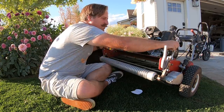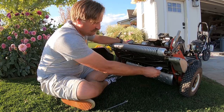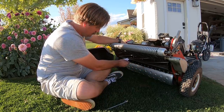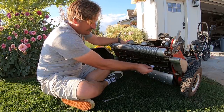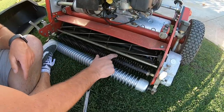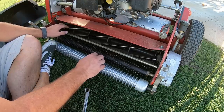I'm going to tighten this side up a little bit — that's way too much. So this right here is called a groomer.